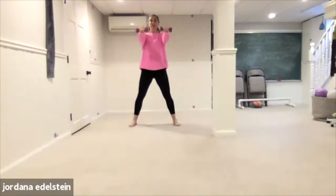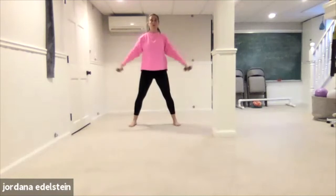Hold the weight straight out in front of you. Side, together, side, together. Four, three, two, one. Lower the weights, let the arms rest, take a couple breaths.